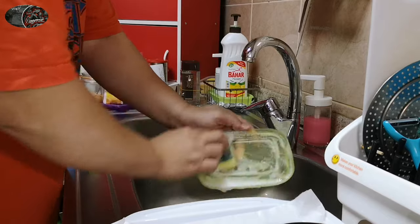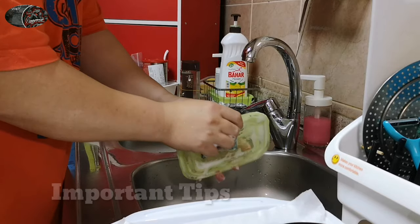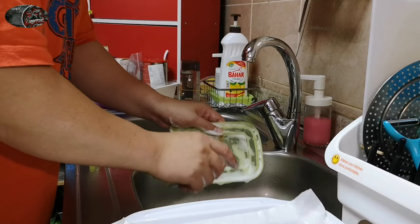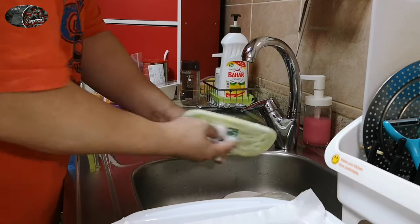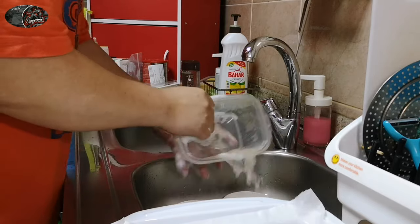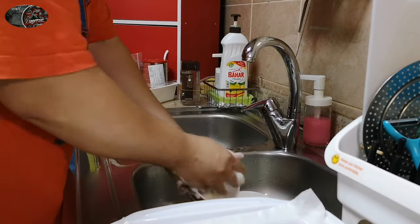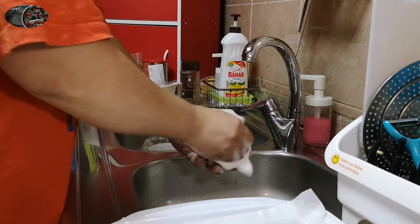Habang hinihintay nating kumulo yung ating luluto, important tips din po sa inyong lahat — kailangan nating maging malinis sa ating kusina. Ang ginagawa ko ngayon, hinuhugasan ko na yung mga pinaggamitan ko sa mise en place ko. Kailangan hugasan nyo na para at least save sa time — habang hindi naman pwedeng nakatanga lang kayo doon na hinihintay kumulo yung niluluto nyo. Ang gawin natin ay hugasan na natin yung ating mga pinaggamitan para hindi matambakan at konti na lang yung hugasan natin mamaya.